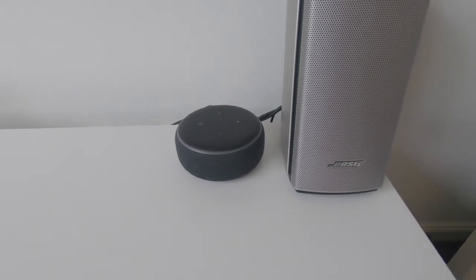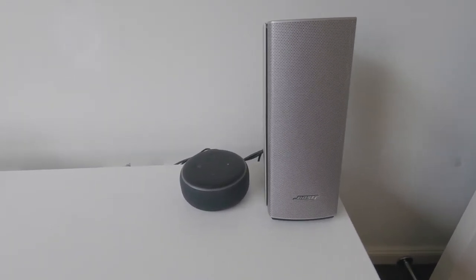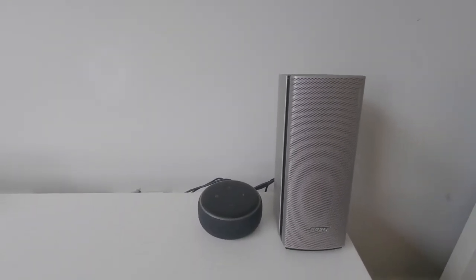Here's another Amazon Echo Dot connected to some separate speakers. This one has actually got a splitter so that it's running into the Echo Dot itself and also running into a mounted television as the output source for the audio.